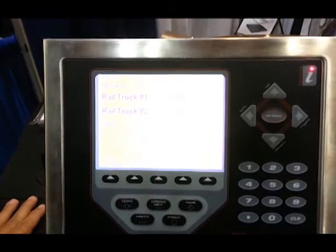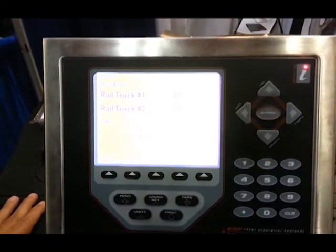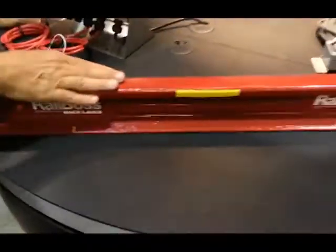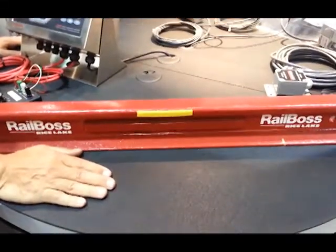RailBoss is a product that we use to weigh railroad track cars. It is comprised of a set of rails that go underneath the rail car wheels.